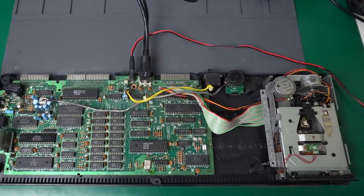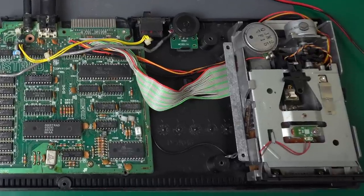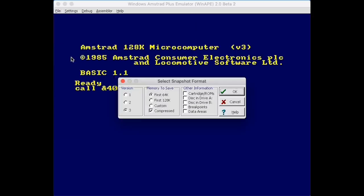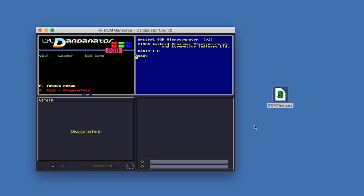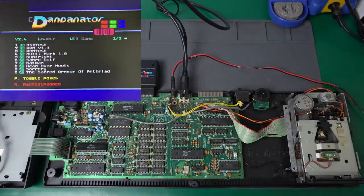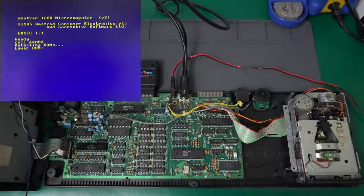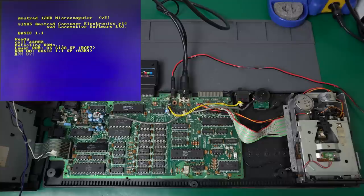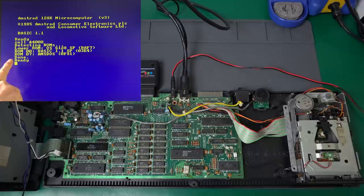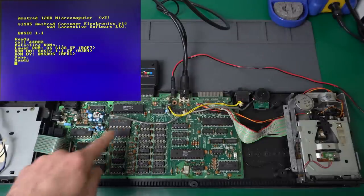The last thing we need to do is load that program into the Amstrad we're repairing. Since the disk drive isn't working, I'll create a snapshot with WinApe directly and load it into the Dandonator cartridge. This allows me to just plug it in, select it from the menu, and there you go - it's loaded and ready to go. Detecting... it detects the lower ROM correctly, Basic is correct, and now the disk ROM - it reports that the contents of that ROM are fine.